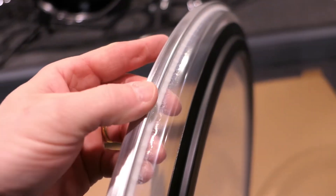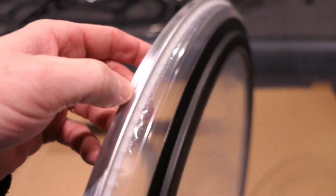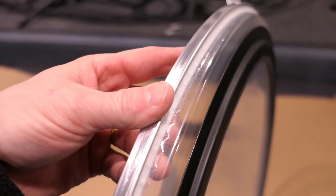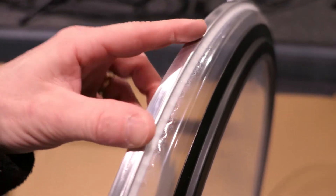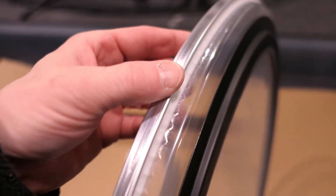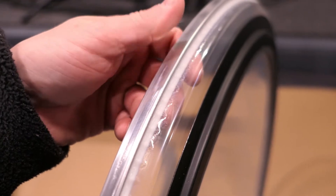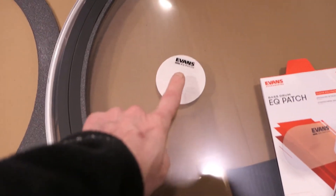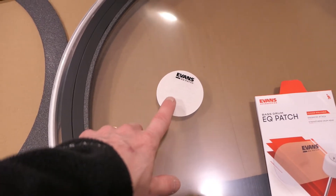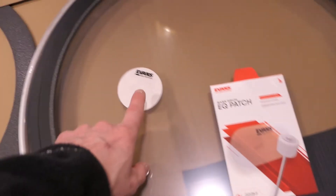Here's a close-up of the edge of the head. You can see that Evans is using a metal ring here. Evans was kind of famous for making their hydraulic heads, which didn't have a metal ring — they had kind of an epoxy system, which could be ornery and troublesome over time. But this is just a standard metal ring, and I think that's good. They do throw in what they call an EQ patch, which is just protection from the beater. They give you a single and I need a double, so I bought my own, but they do throw the single in.